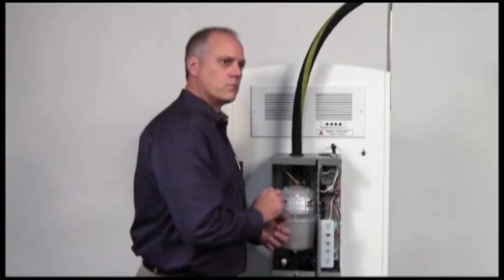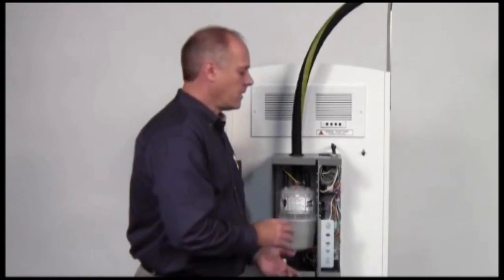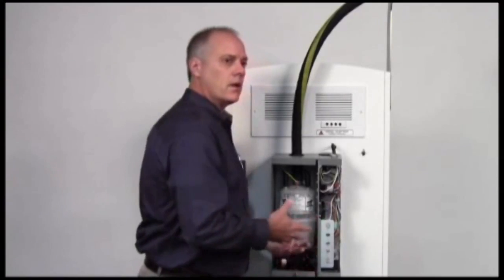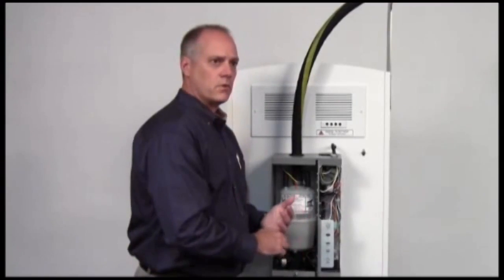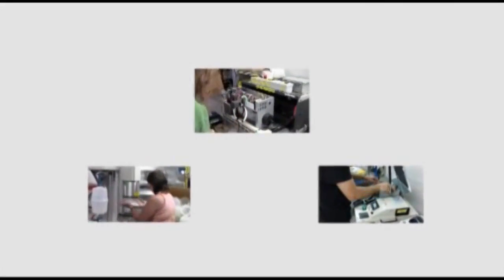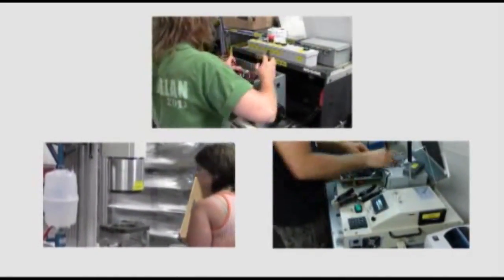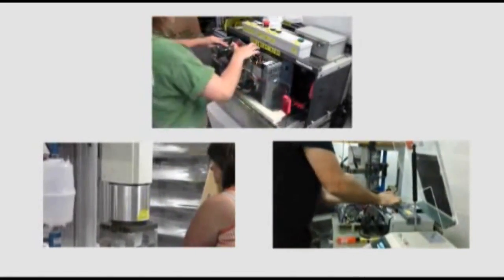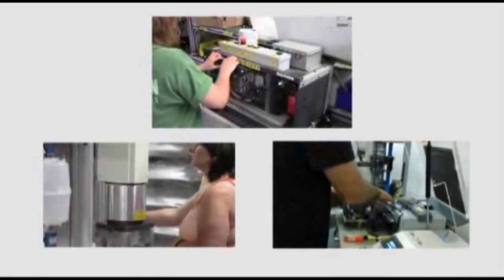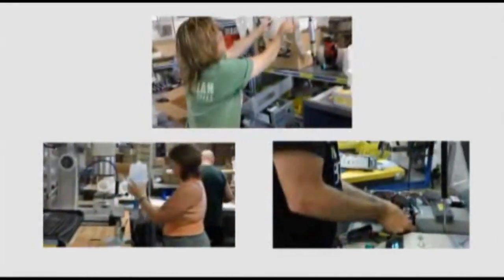Quality is very important to Aprilaire. As we manufacture the unit, we constantly monitor quality to ensure the product leaves our factory working properly. The electrical sub-assembly goes through a functional test covering about 20 different checks — verifying wiring connections, proper function, and safety. It cannot leave the test fixture until it has passed. As the unit is assembled, each person on the line checks the prior person's work so that missing parts or incorrect assembly cannot occur.